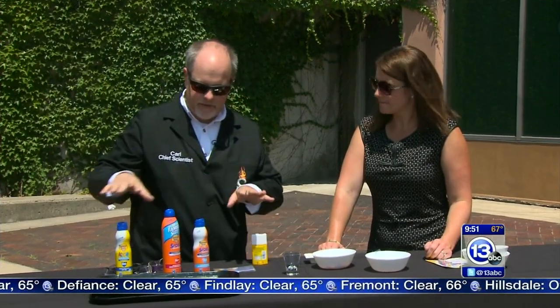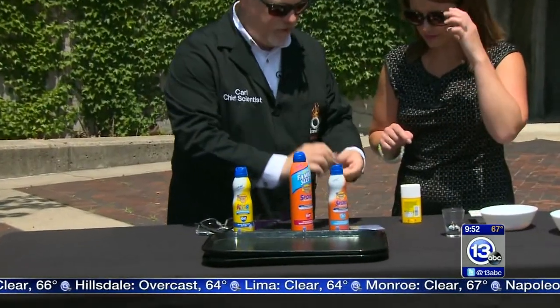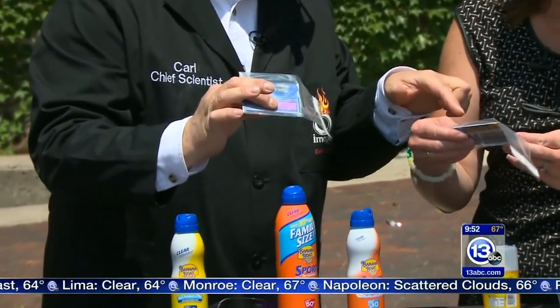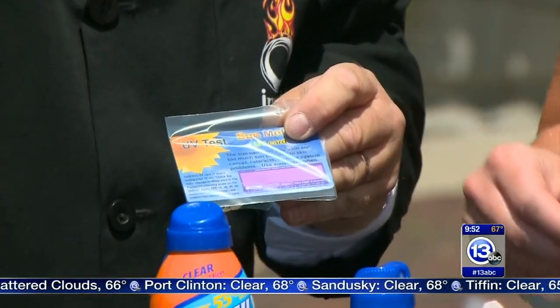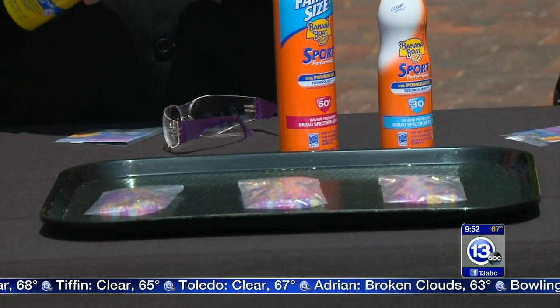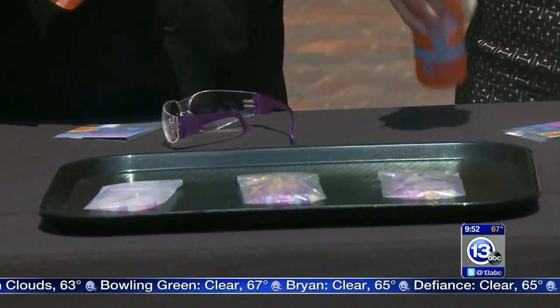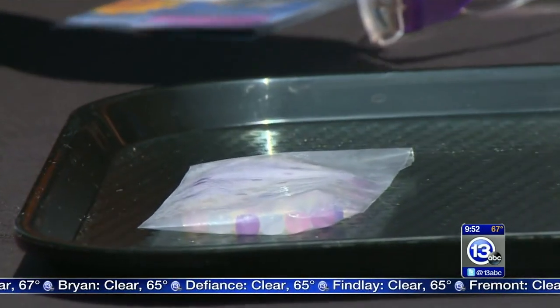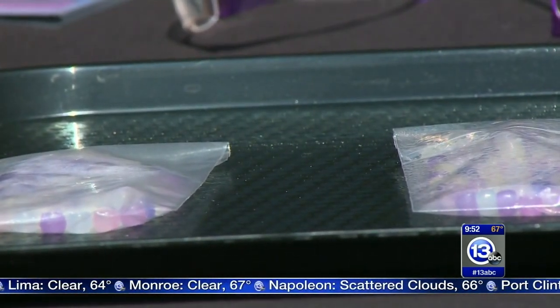UV beads and sunscreen together make a great science fair experiment. You can buy little cards that change color with UV exposure — watch how quickly this one changes in the sun. We have UV beads here that were clear just seconds ago and they've already changed color. Let's do a quick spray of sunscreen on them — the SPF 30 creates a dramatic change, the beads start going clear. The spray can blow away in the wind so you lose a lot; nobody ever applies quite enough.